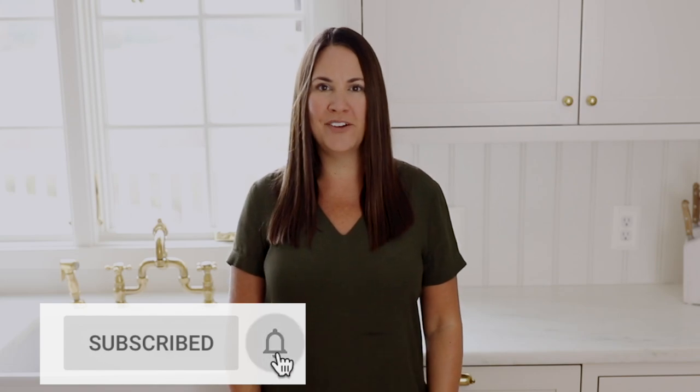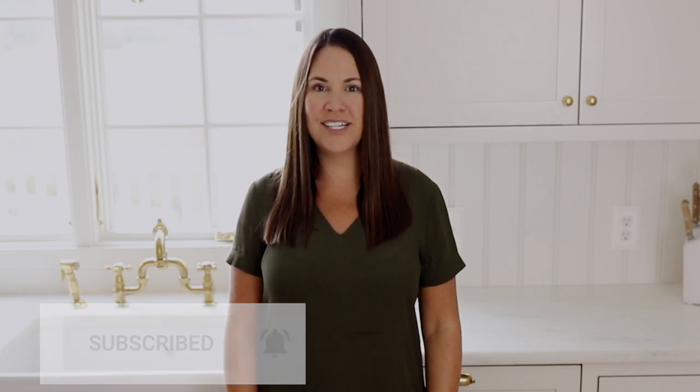Don't forget to click subscribe for more easy recipes and find me at julieblanner.com. I look forward to seeing you again soon!